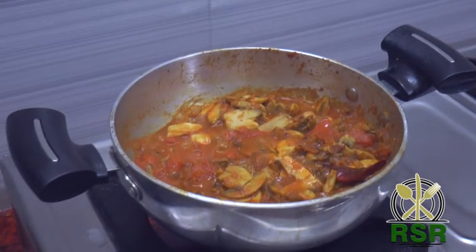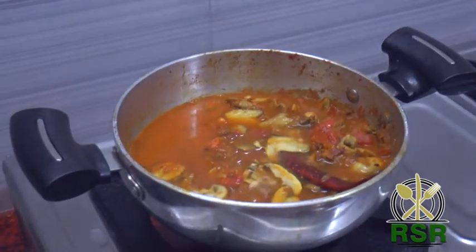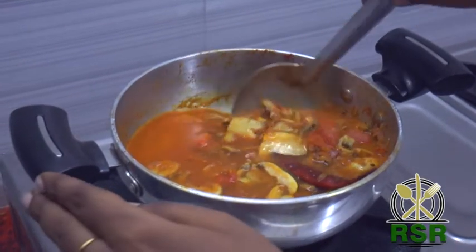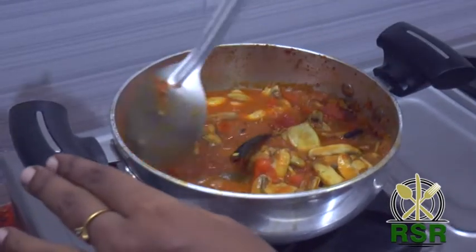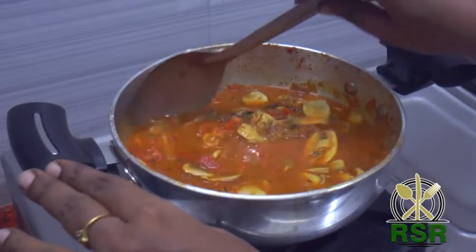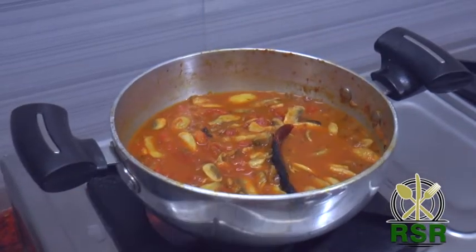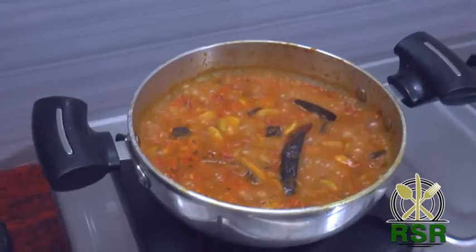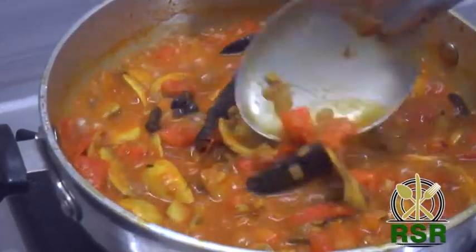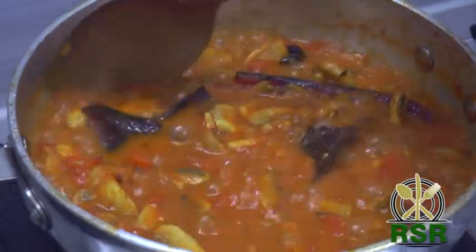Add the mushrooms and mix them in. Let's check the kala masala at this stage. See how it looks — so good. We add the masalas as well and the kala masala will mix up.